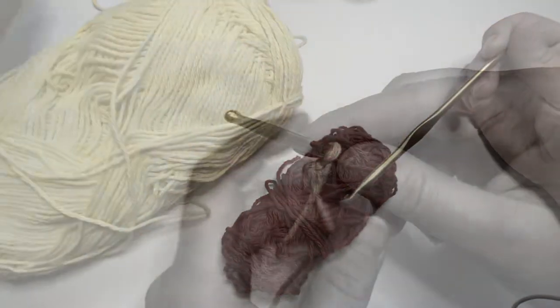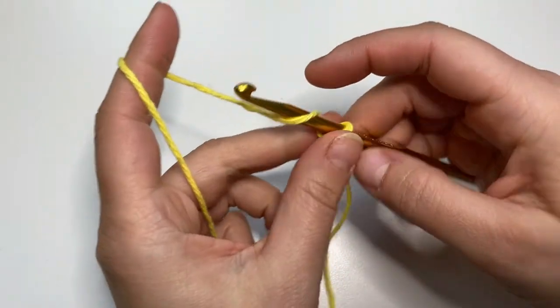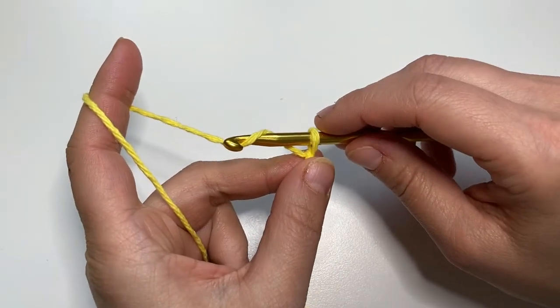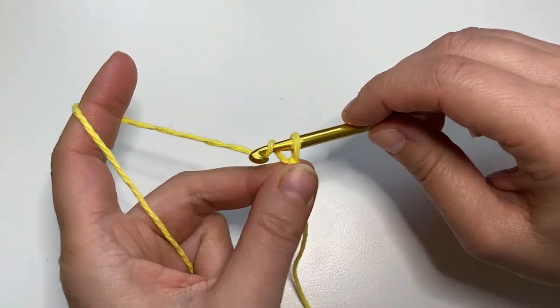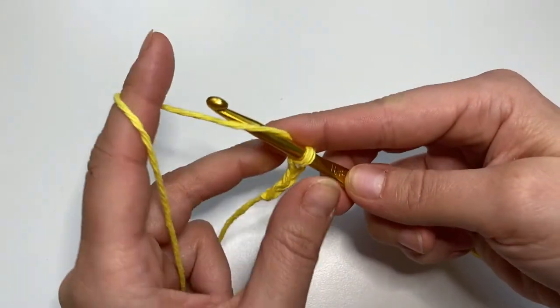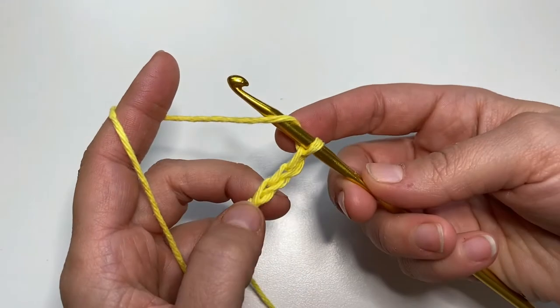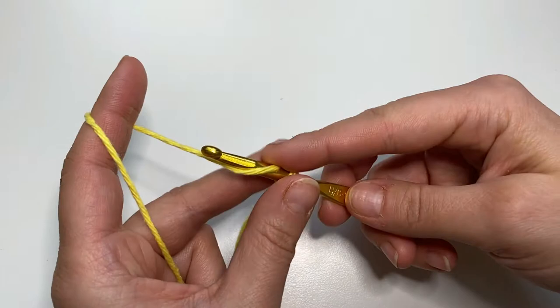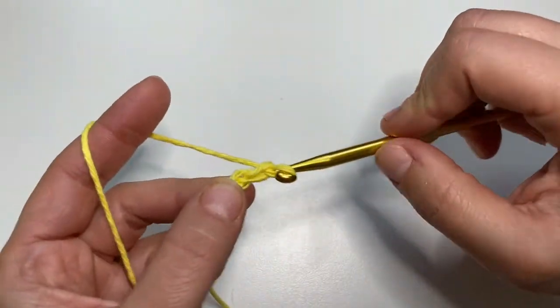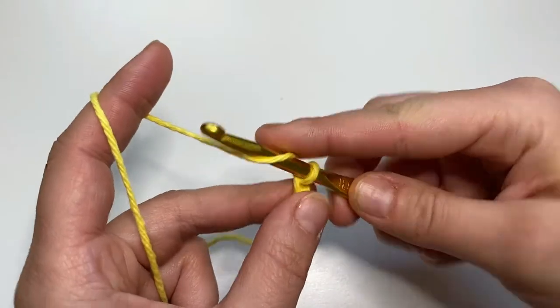So let's get started. My slip knot is already on my hook and now let's start with an odd number of foundation chains. If you want to follow my pattern, you can make it a little bigger or smaller — it's up to you — but I start with 31 chains and then we also have 30 rows. So let's make 31 chains.